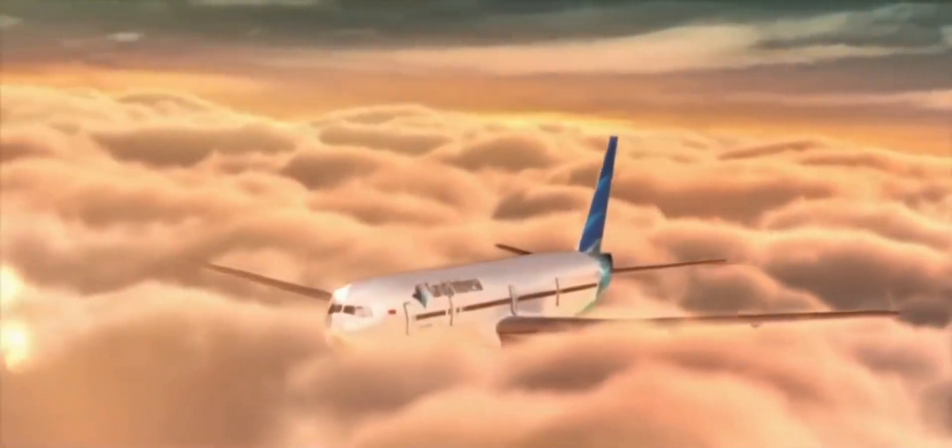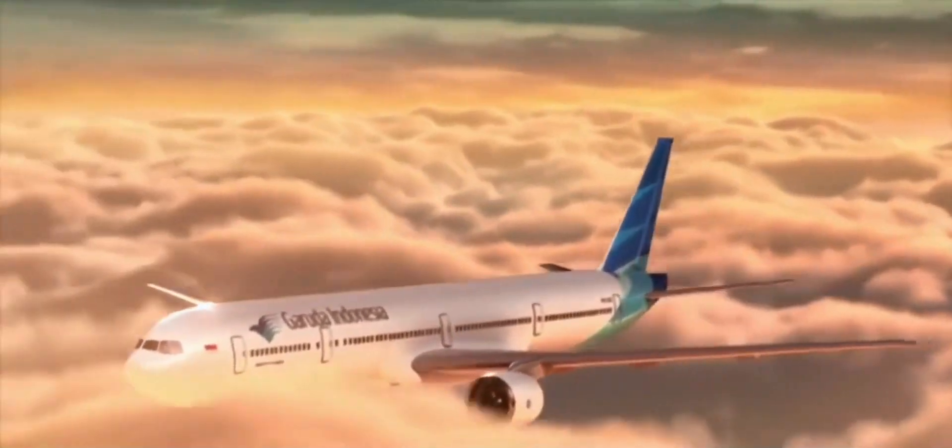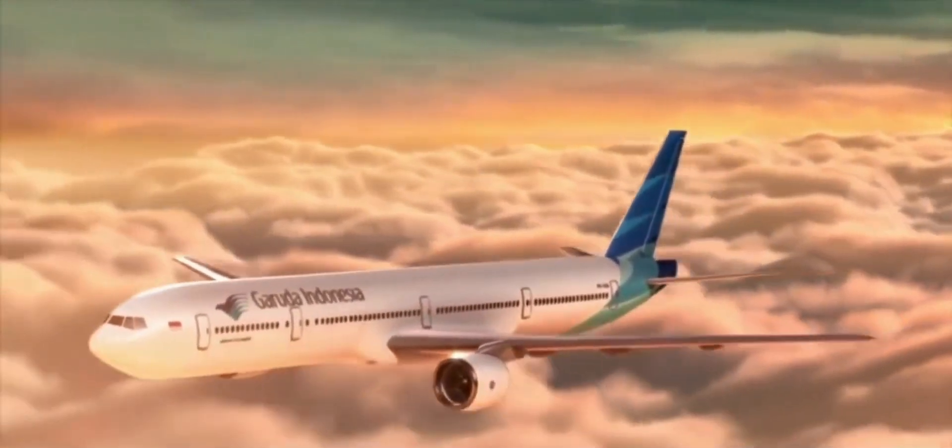Ladies and gentlemen, welcome on board Garuda Indonesia. Before takeoff, let us enlighten you with the safety aspects of this aircraft.